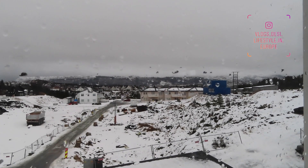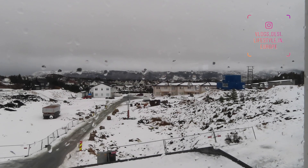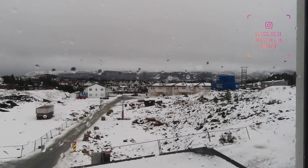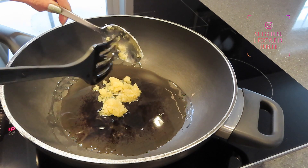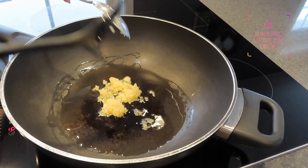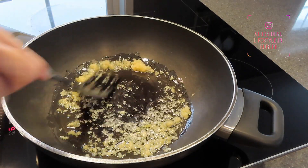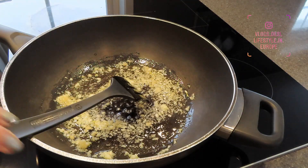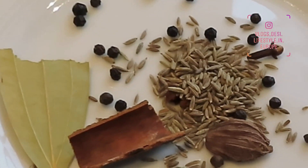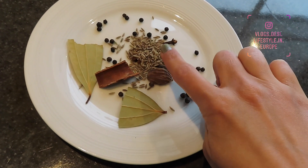Now let's start. First of all, I will add 1 tablespoon of paste and some salt. This is about 80-80 spoon.